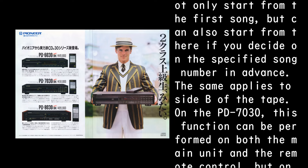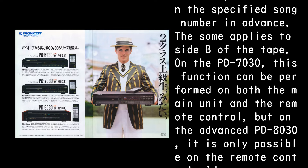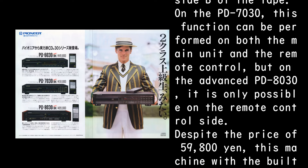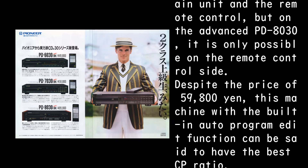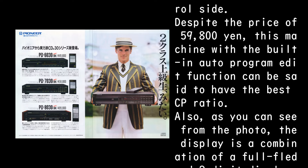On the PD-7030, this function can be performed on both the main unit and the remote control, but on the advanced PD-8030, it is only possible on the remote control side. Despite the price of 59,800 yen, this machine with the built-in auto-program edit function can be said to have the best CP ratio.